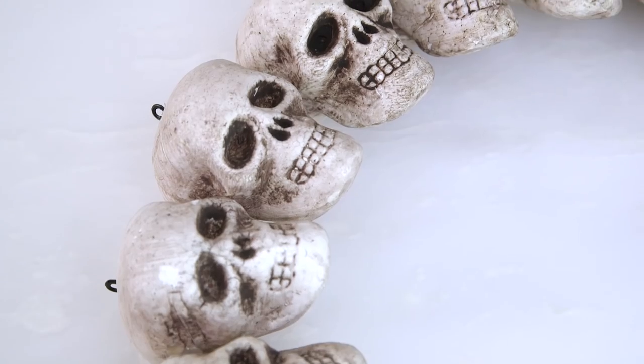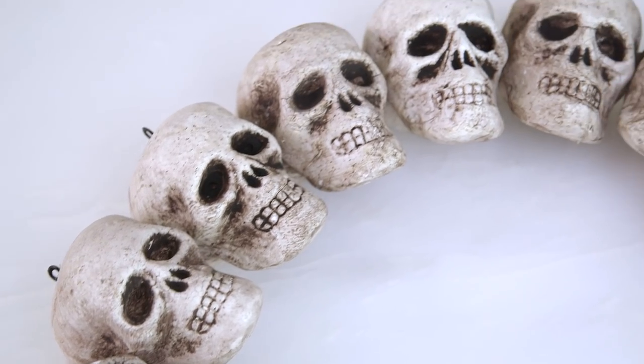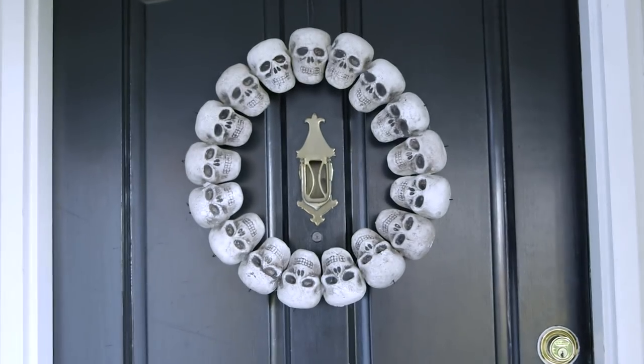And we're done! You have a super easy Halloween wreath that you can hang on your door to let trick-or-treaters know you're open for business.